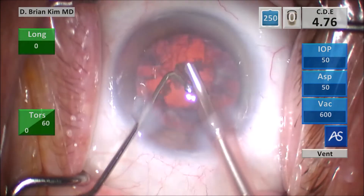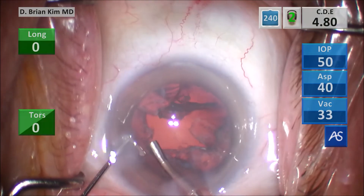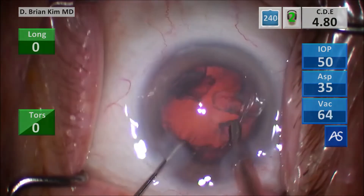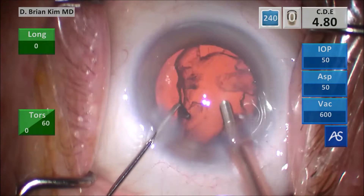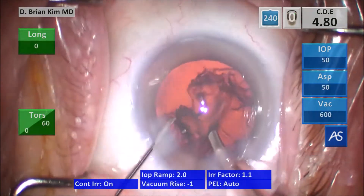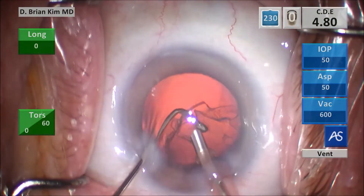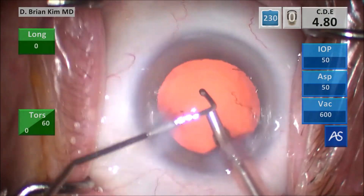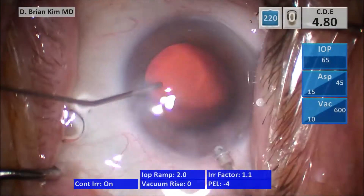Now I just have epinucleus left. It's a little bit stubborn. You want to be a little bit careful in this situation — you don't want to be grabbing the lens material and then grabbing the bag. But I obviously have confidence here, and it's hard to tell in the video, but three-dimensionally, I must feel confident that the posterior capsule is back. So I take the chopper out, push BSS in, take the phaco tip out, and I go in with the I/A handpiece.